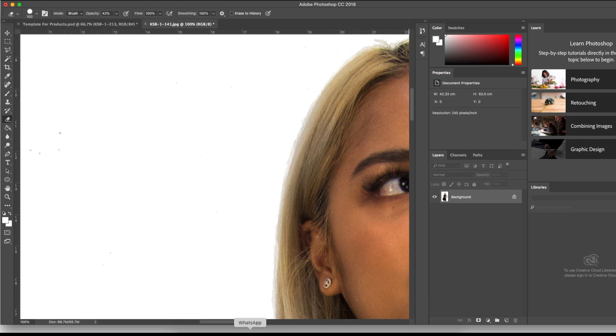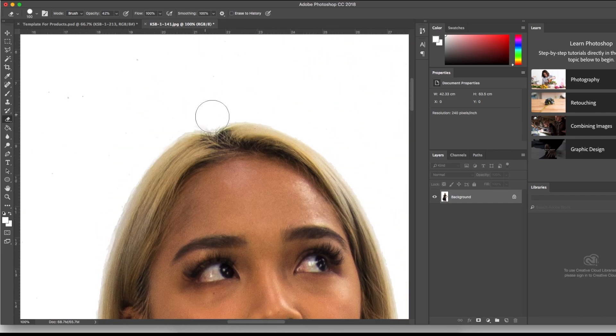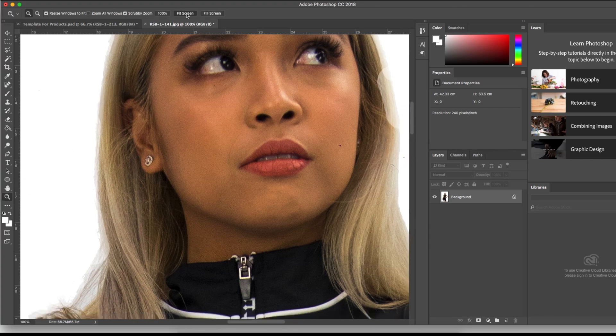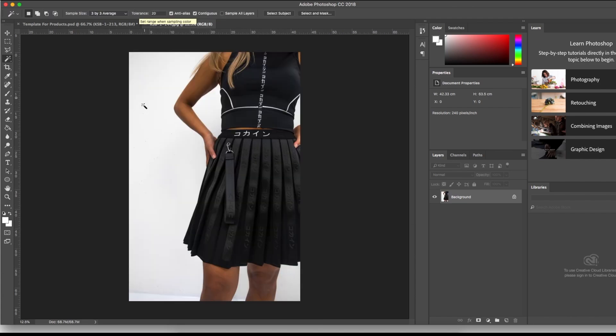This is a voiceover — I'm doing hair deletion here. I deleted a bit too much, but it's a quick tutorial so you can understand the concept. When you zoom out it looks really good, and that's the only thing that really matters.